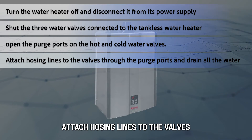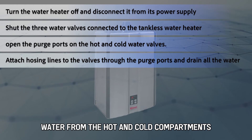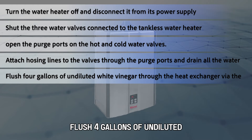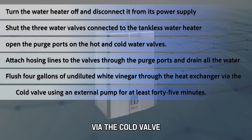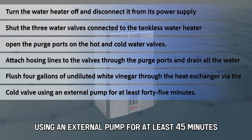Attach hosing lines to the valves through the purge ports and drain all the water from the hot and cold compartments. Flush four gallons of undiluted white vinegar through the heat exchanger via the cold valve using an external pump for at least 45 minutes.